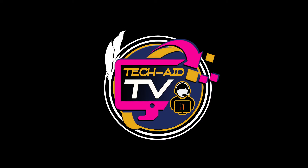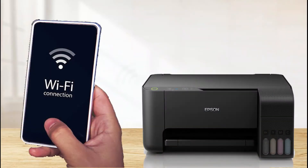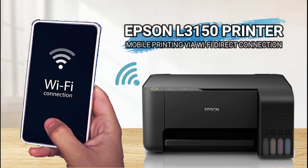Hey guys, welcome — this is TechAid TV. In this video I will show you how to connect Wi-Fi Direct of this Epson L3150 printer so we can print wirelessly through its Wi-Fi Direct connection. Without further ado, let's get started.